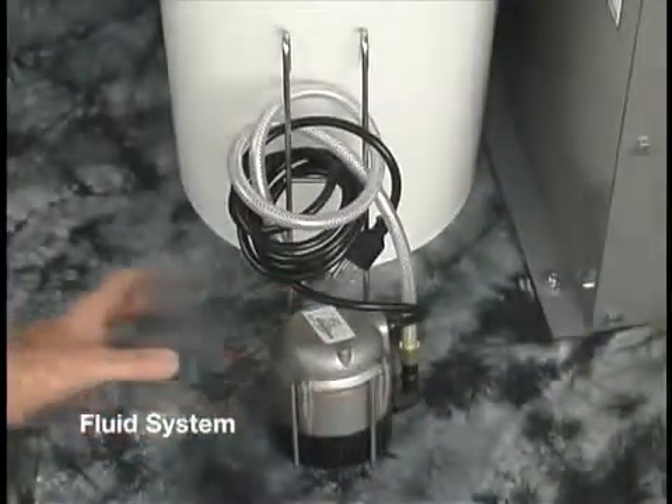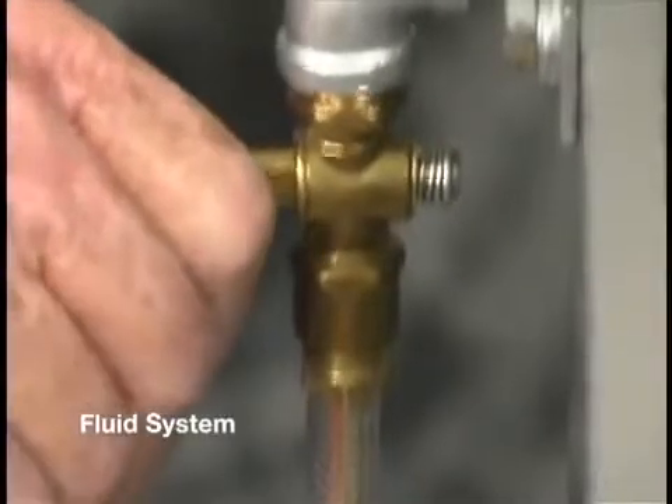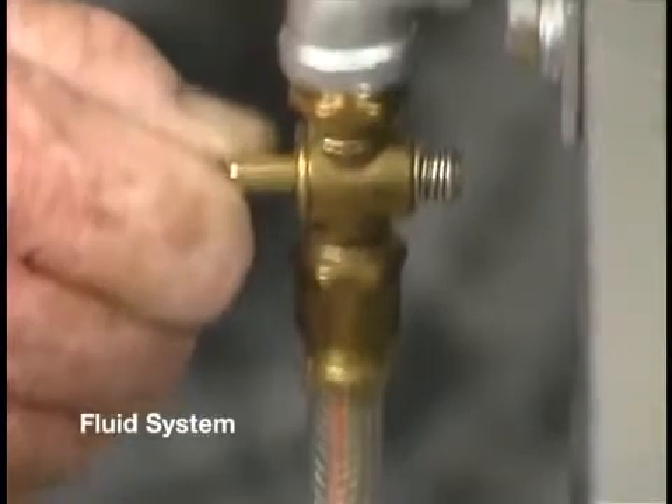The fluid system sits on the floor directly under the tank. It consists of a pump, bracket, control valve, and fluid lines.